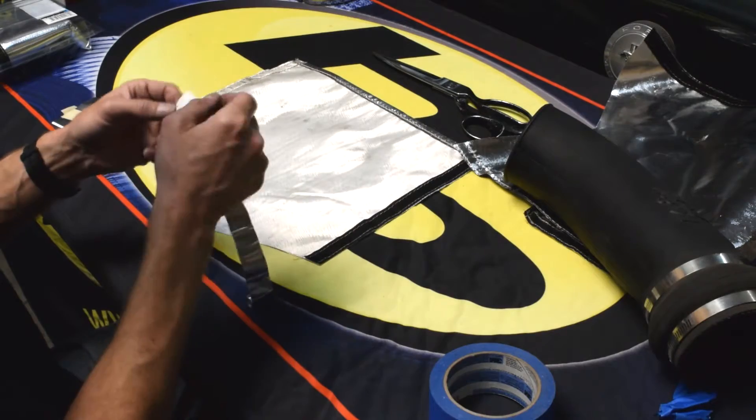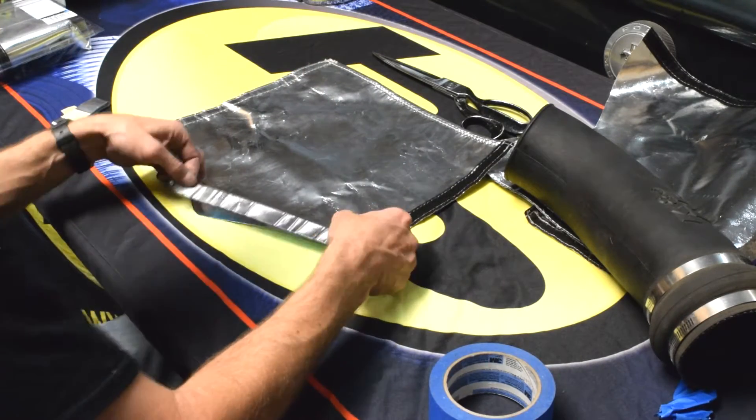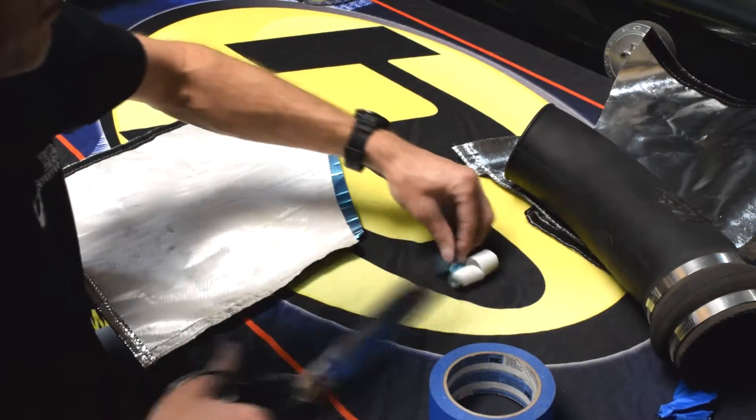Now we are going to seal up the ends of the Thermoflex sleeve with some Heat Shield Products Cool Foil tape. You can also use the Cool Foil tape to seal the sleeve to the air intake pipe.